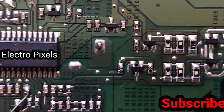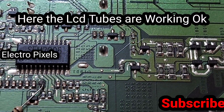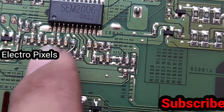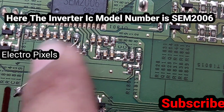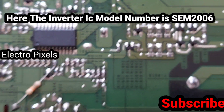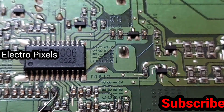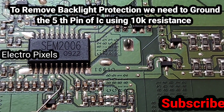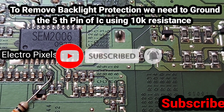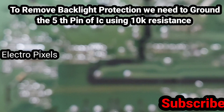So here we removed the backlight protection from the Power Supply Board. Here you can see the inverter IC model number is CM2006. To remove the backlight protection, we need to ground the 5th pin of the IC using a 10K resistance. Here you can see the 5th pin of the IC is grounded using a 10K resistance to remove the backlight protection.